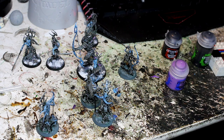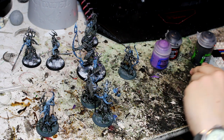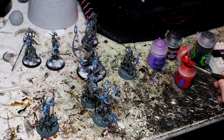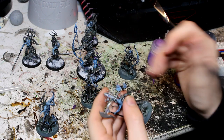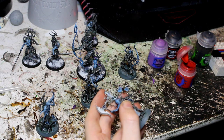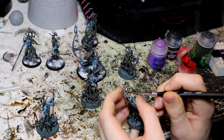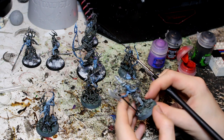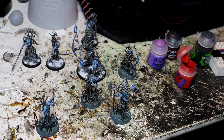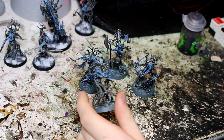For their eyes I'm going to use Evil Sun Scarlet — this guy's got really big eyes so they're going to be really big red eyes. That is all of our purple and red eyes done for the bugs.